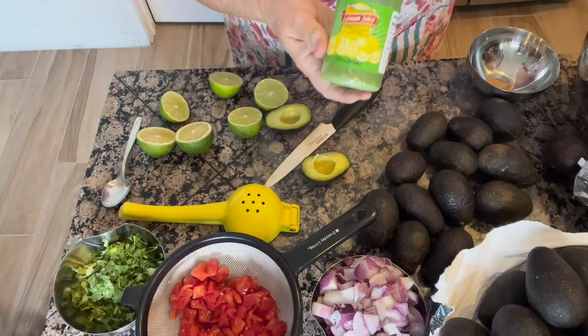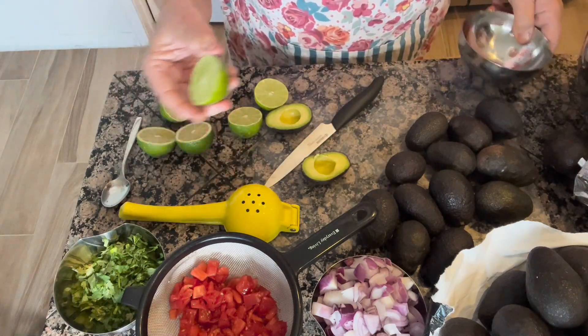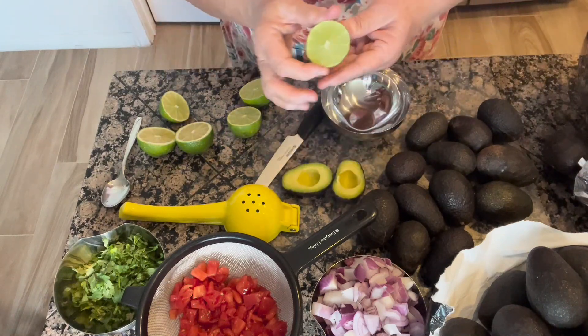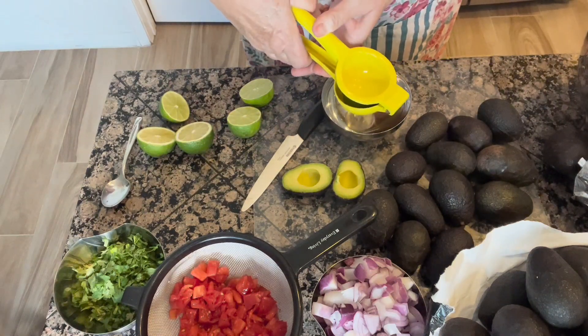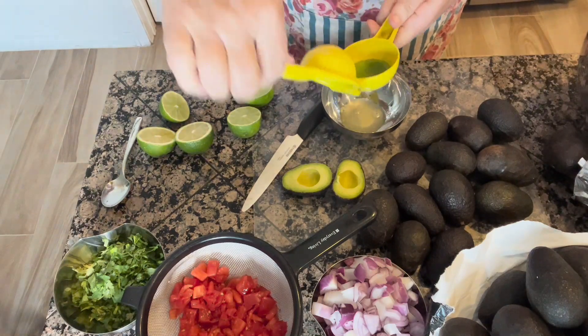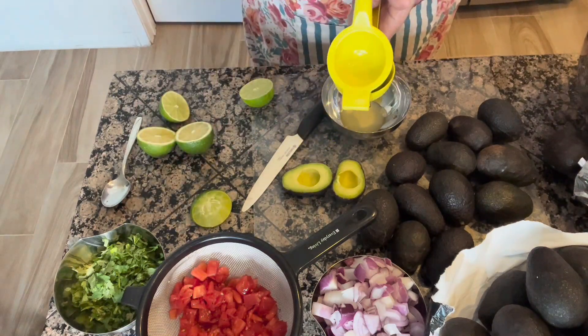So let me show you how I do this and how I package them up and put them in the freezer. I actually have some bottled lemon juice, but I also have some fresh limes, and I actually prefer the limes in my guacamole to anything else. I love limes — I eat several of them a week, I just think they're absolutely delicious. So I'm just going to squeeze these limes and get all the juice out, and then I'll show you the next step.